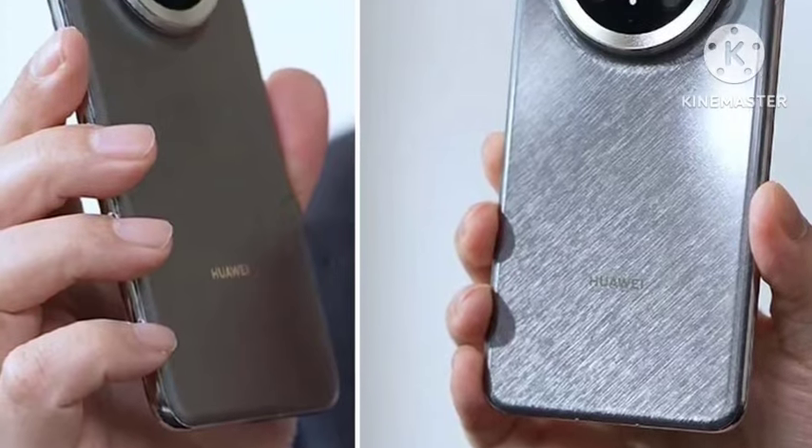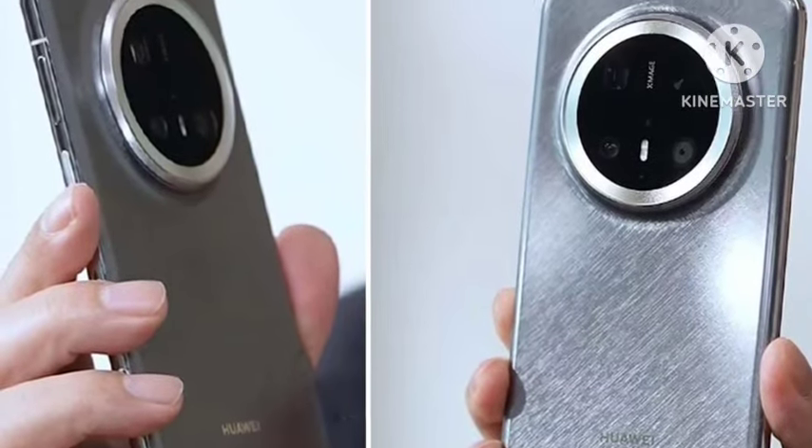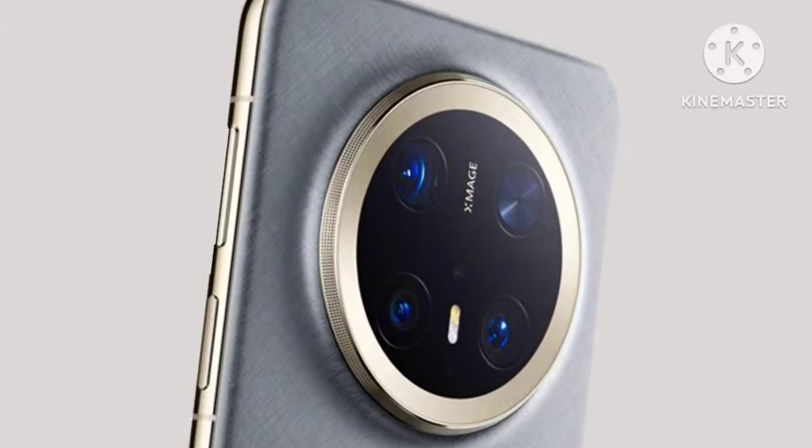Coming to the display, you're going to get a 6.88-inch 1.5K resolution display with a 120Hz curved display — one of the powerful, premium displays.